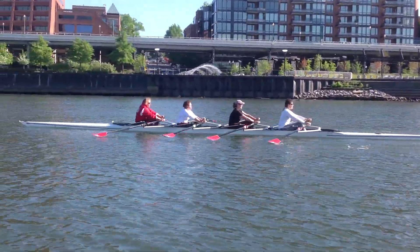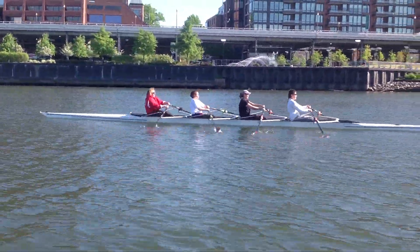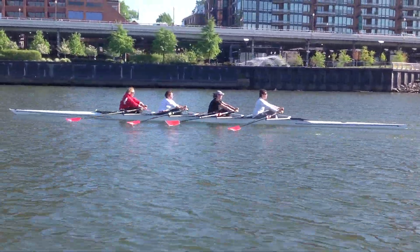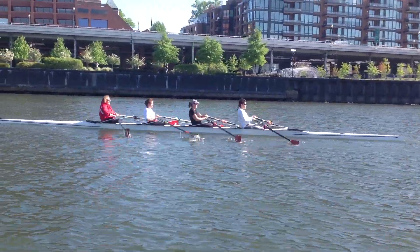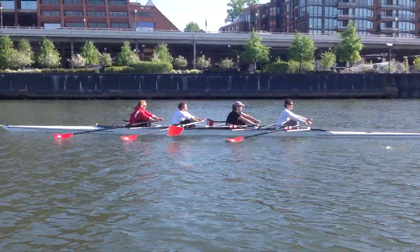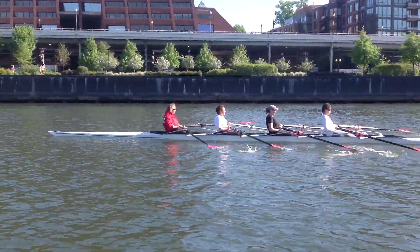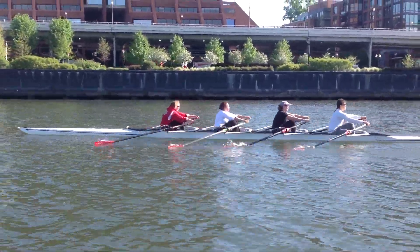I want to do a 15-stroke build here. Each stroke is done with ratio, going a little higher and a little harder each stroke — a 15-stroke build. Focus on the bodies together and your length. On your mark. Same feeling each of the 15 strokes. Perfect execution.